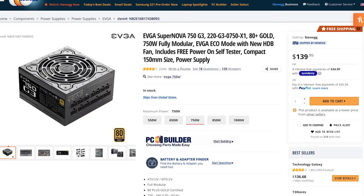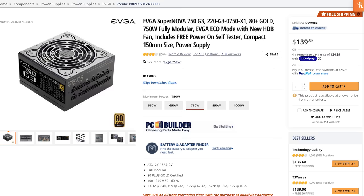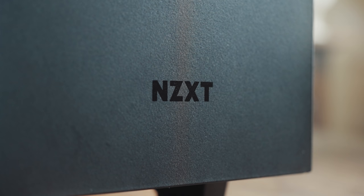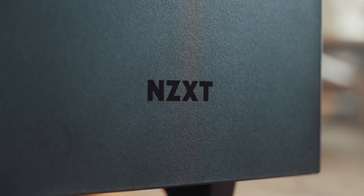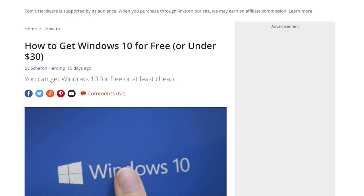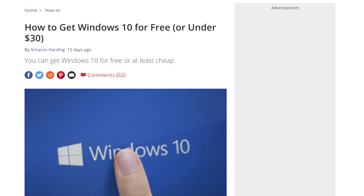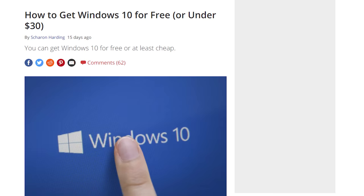With the power supply chosen, congratulations — that is your approximately $1,500 video editing PC. Of course there are accessories you'll need to purchase as well, such as mouse, keyboard, speakers, monitor, and operating system — a lot of that will come down to your personal preference. I will link down in the description and on my kit page to the mouse, keyboard, speakers, as well as both a 1080p and 4K monitor option. Because you're building a 4K editing machine, I would definitely recommend a 4K monitor to go with it. For the operating system, I would recommend Windows 10, and I've included a link to a Tom's Hardware article on how to get Windows 10 for free or very cheap.